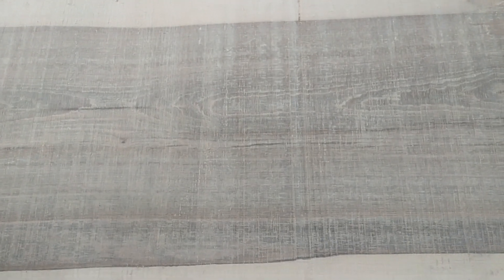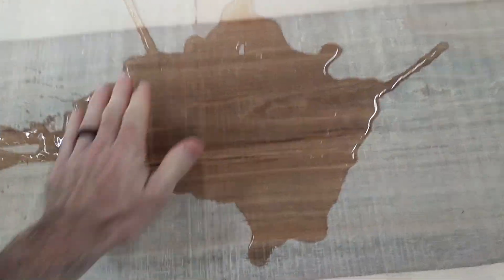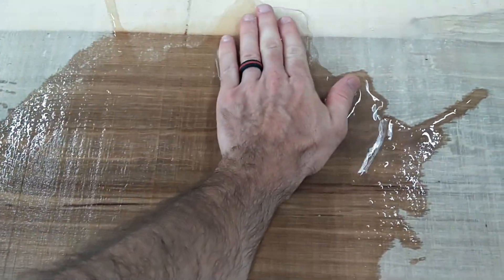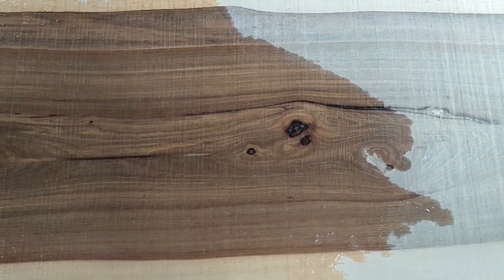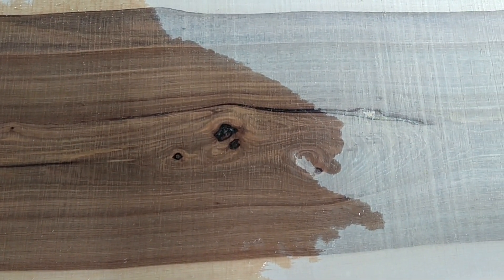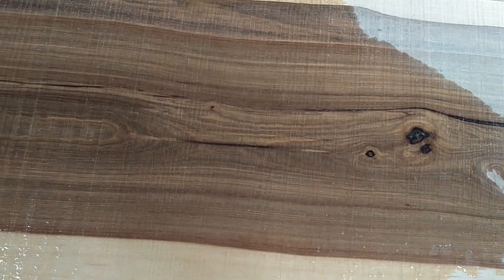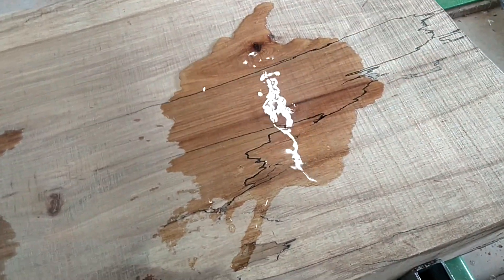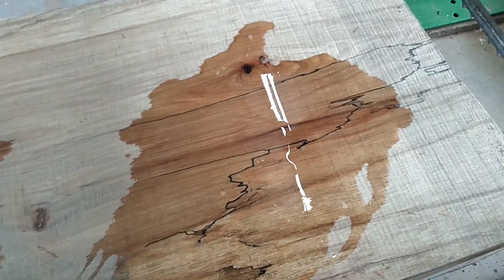I've been told if you pour a little bit of water on this it looks even better, so let's give that a shot — right here in this grain area. Wow, I hope you can see how that really pops with the water. Gorgeous grain. Let's try over here where there's some of the spalting. Wow, look at that really pop.